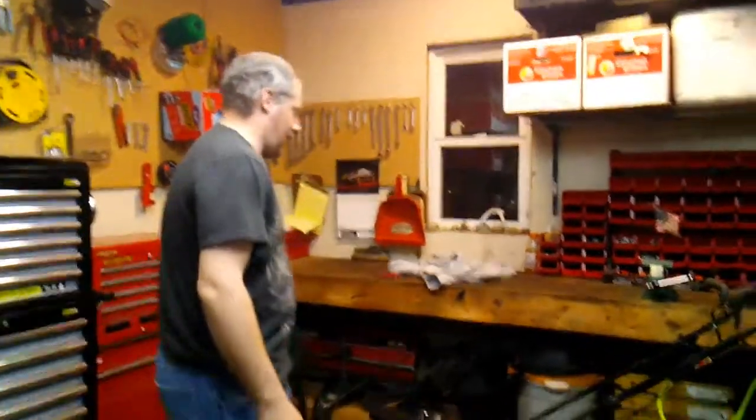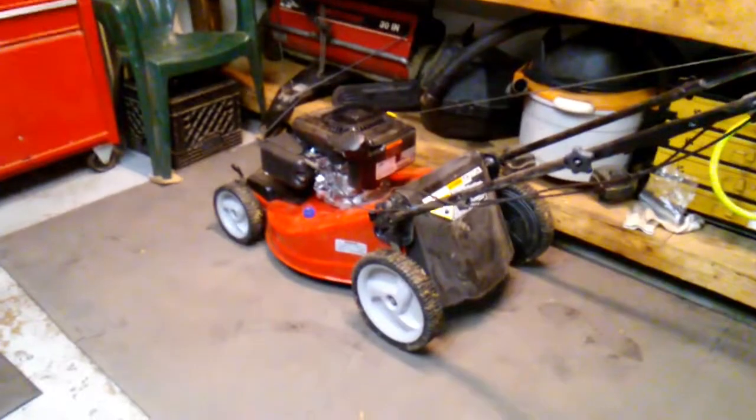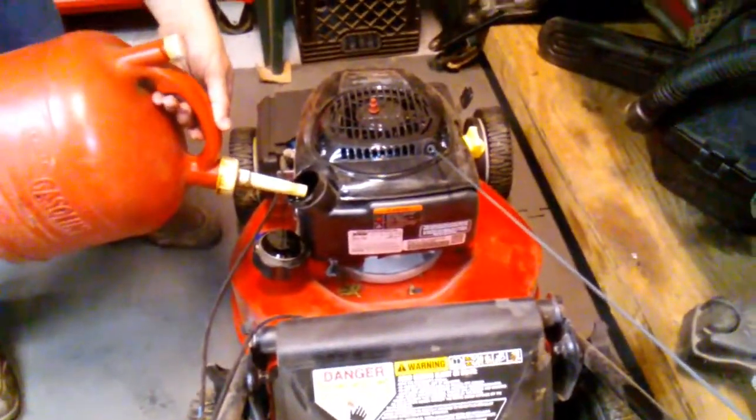Today I'm going to show you guys how to get ready for the next day of mowing. First of all, I'm going to take the gas cap off of this lawn mower and put gas in it. We're putting gas in this, and you don't want to overfill it.